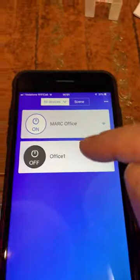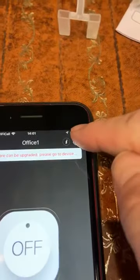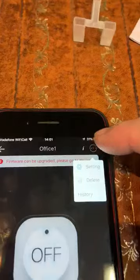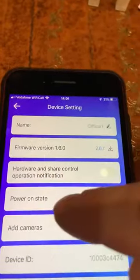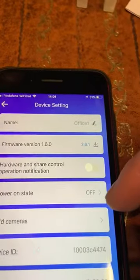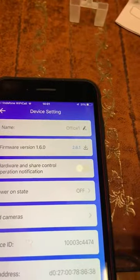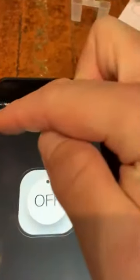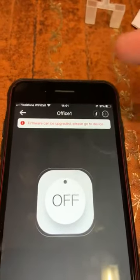On the panel side — the landing side — go into this device that you've registered and click on the three little dots on the right-hand side. It gives you settings. Go to settings and you'll see Power On State, which is defaulted to off. Change that and put it onto on. You can also upgrade the firmware as it becomes available.